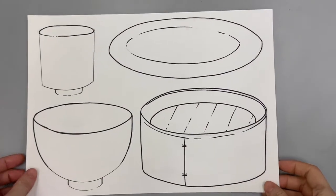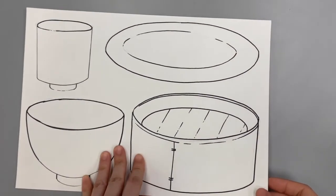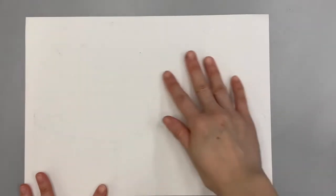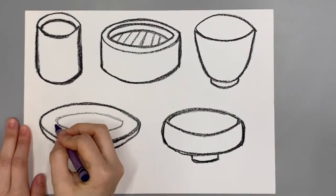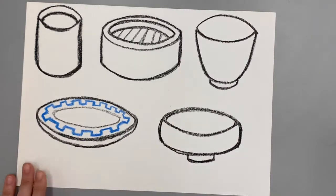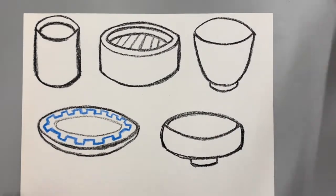Now it's your turn to draw! Boys and girls, you are given this paper with some sample drawing printed on one side — you're welcome to look at it to help you. But what I really want you to do is to practice drawing your own 3D bowls, cups, and plates on the back side of it. After that, we can make them very unique and beautiful by adding some special patterns and colors.